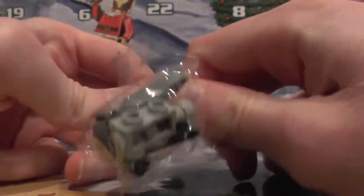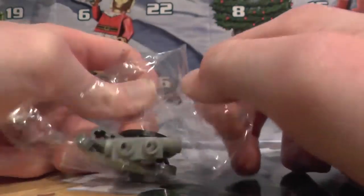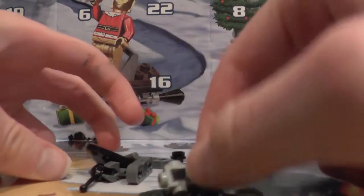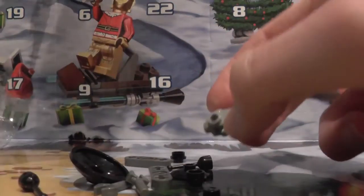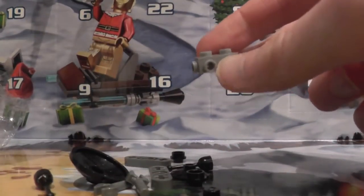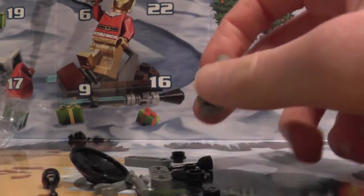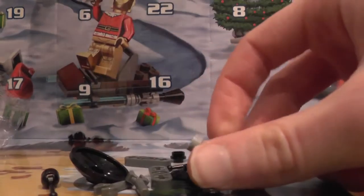Let's open the packaging and start to build. I hope everybody has been having a very happy December so far, because I know I am, even though it's only 3 days in. But anyway, let's go — I think it's some sort of droid thing.